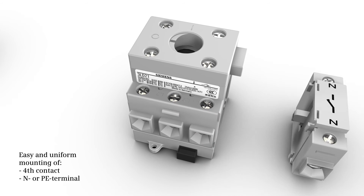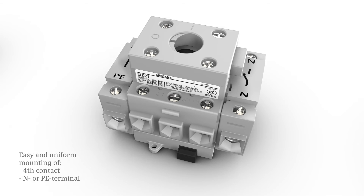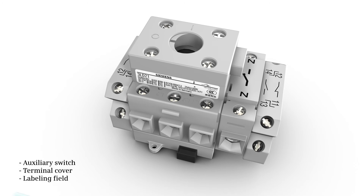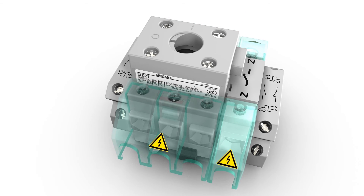You can easily and uniformly supplement the devices with fourth contact N or PE terminals, auxiliary switches, terminal covers, and labeling fields.